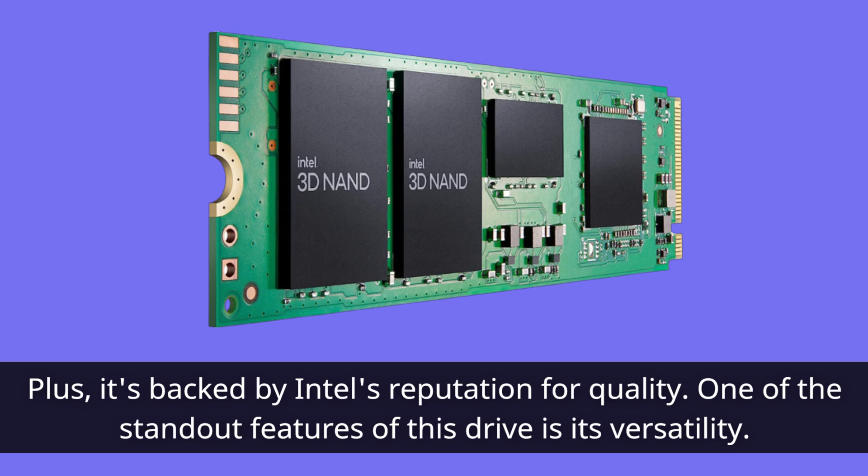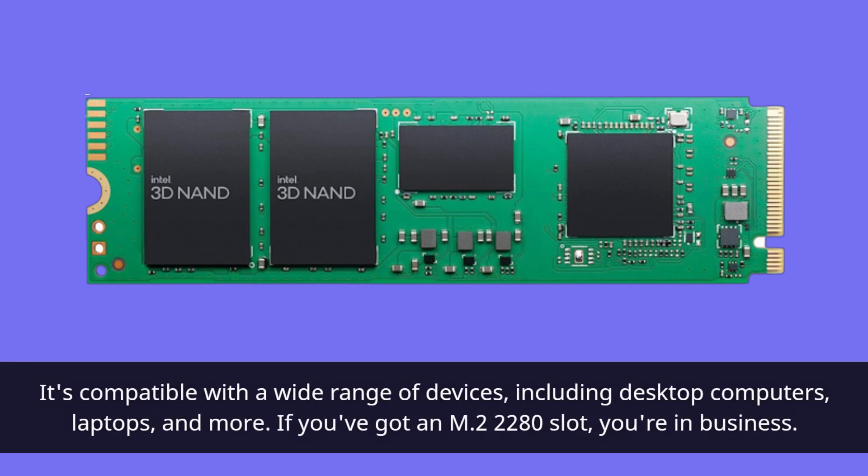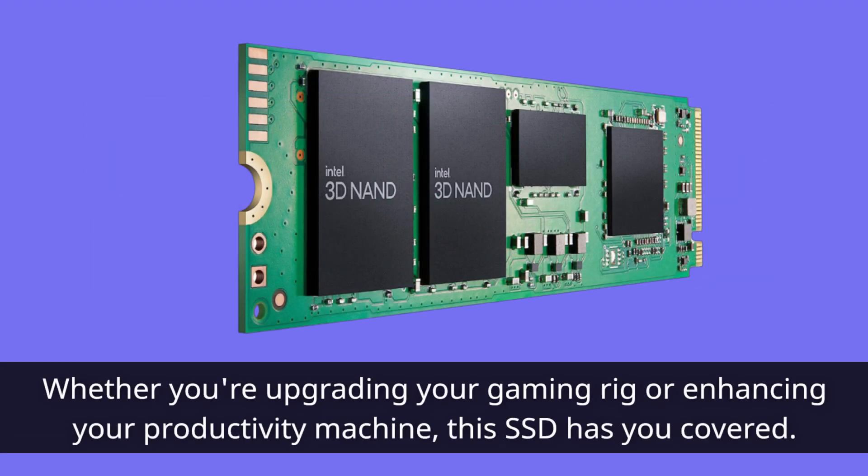One of the standout features of this drive is its versatility. It's compatible with a wide range of devices, including desktop computers, laptops, and more. If you've got an M.2 2280 slot, you're in business. Whether you're upgrading your gaming rig or enhancing your productivity machine, this SSD has you covered.